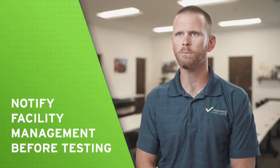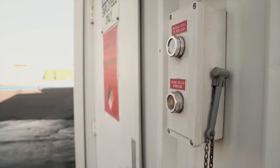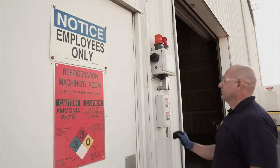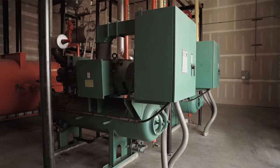Before testing an e-stop, make sure to notify facility management if the test will be taking place. Once the test has been approved, the switch can be activated to test the functionality. Break glass switches have a small hammer next to the switch that can be used to activate the e-stop in an emergency. As an alternative to breaking the glass, simply unscrew the nut used to hold the glass in place. Once the glass has been removed, the switch contact will be opened, de-energizing the refrigeration machinery inside the room.